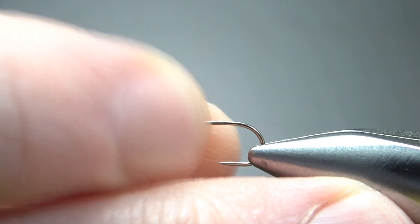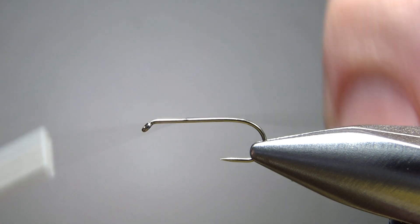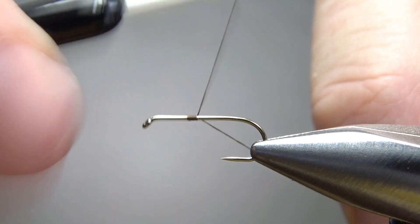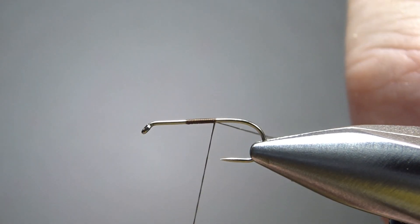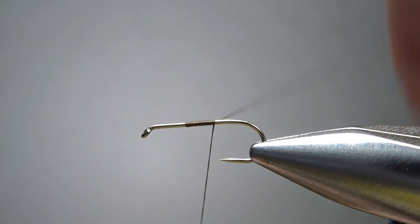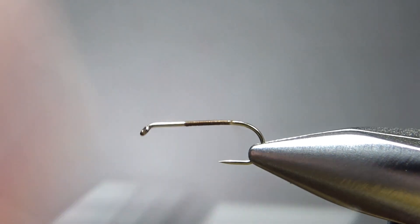I'm tying this on a size 12 standard length barbless dry fly hook, and I'm using brown thread — this is a 70 denier. Just catch it in somewhere in the middle and start taking it back. One trick I've learned: if you'd like to break the thread off, just put some tension on your bobbin and then you can snap it off right there, no problem. Certainly with a 70 denier.